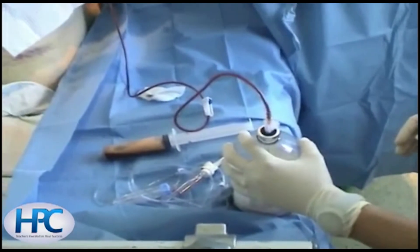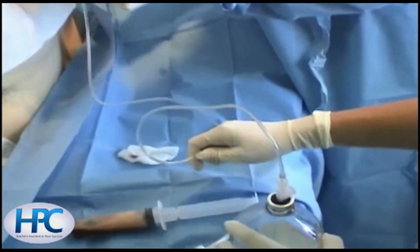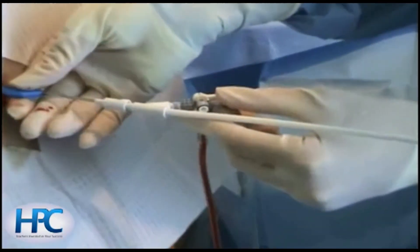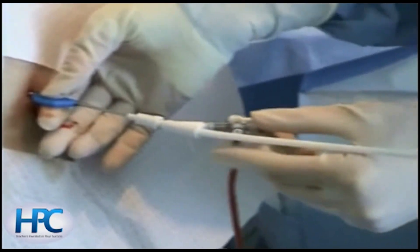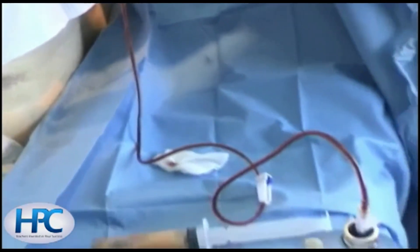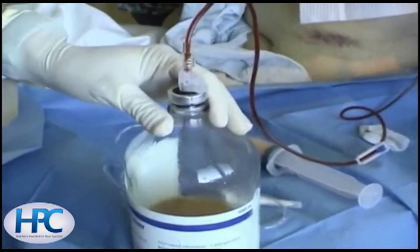Alternatively, aspirate fluid using the syringe, taking care to periodically release pressure on the plunger. If a large amount of fluid, for example greater than 500 ml, is withdrawn, then monitor the patient's symptoms and blood pressure and stop drainage if the patient develops chest pain.